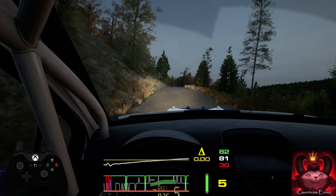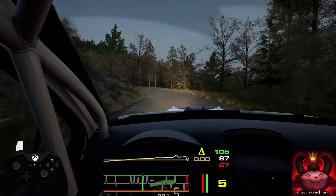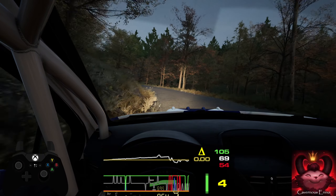Small jump, 70. 3 left, long. Open, open 6, long, slowing. 40.